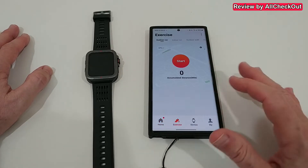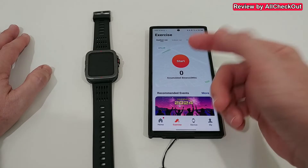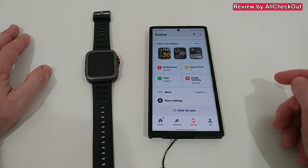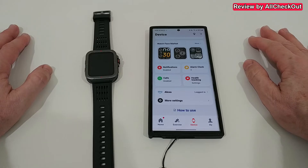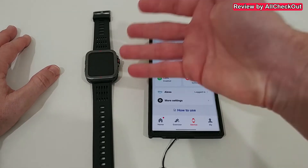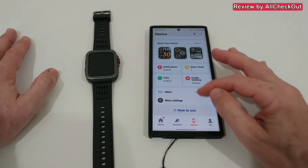Then we have the exercise section, which all apps have — you can start tracking an activity directly from here, but that's only related to the smartphone, not the smartwatch. Then we have the device information, which is also very good. The structure works well; it's maybe not perfect, but it has really good organization, making this app easier to use than some others.